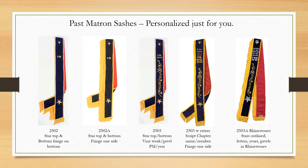The next is also a 2503 variant which has the stars, PM, year or years you served, vine work with a gavel, fringe up one side, and your chapter name and number in script embroidered on the body.